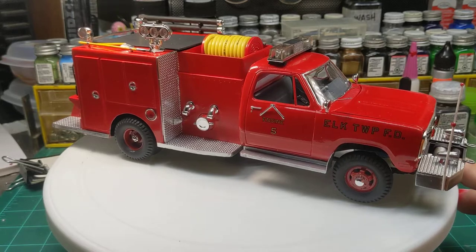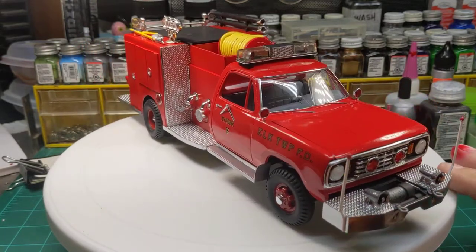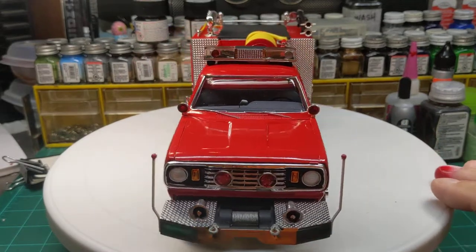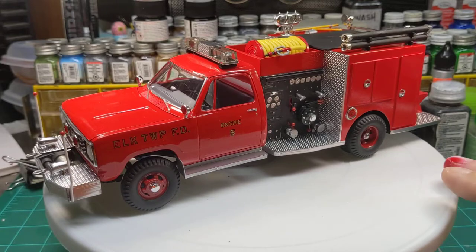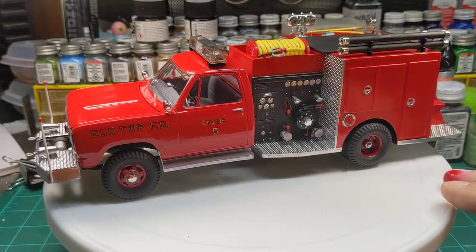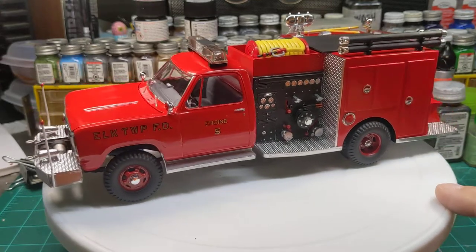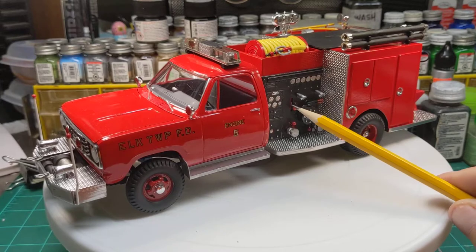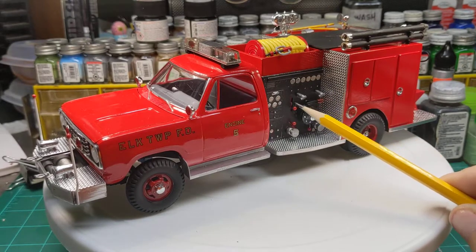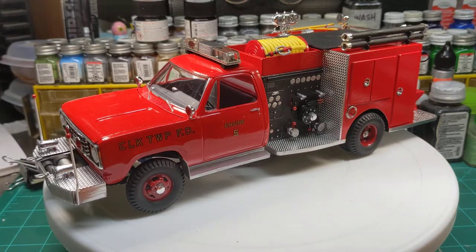I'll go ahead and do another quick one here. This is my mini pumper that I made from the 78 Dodge pickup truck kit with a scratch built body. It's got some items from an old LaFrance kit, the pump panel, and some pieces from a Revell Peterbilt kit.